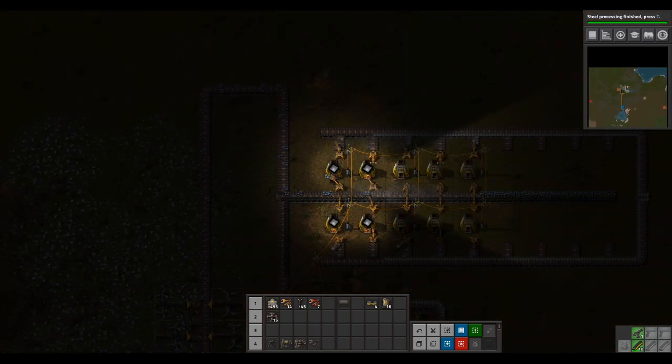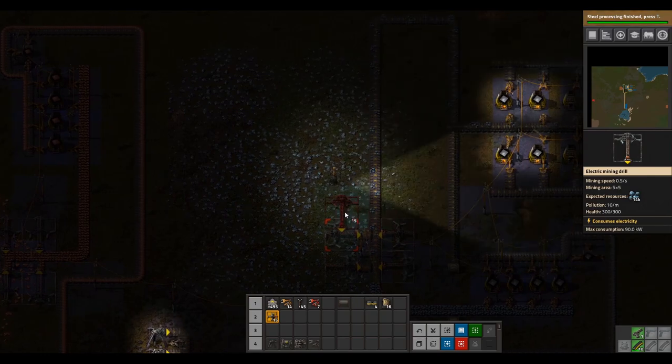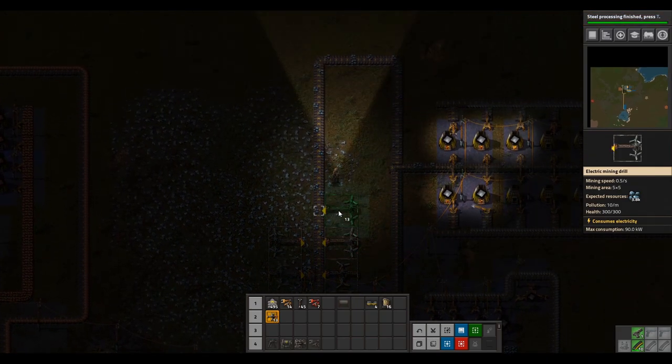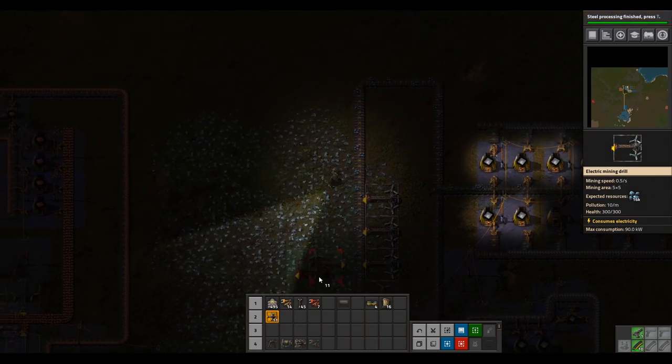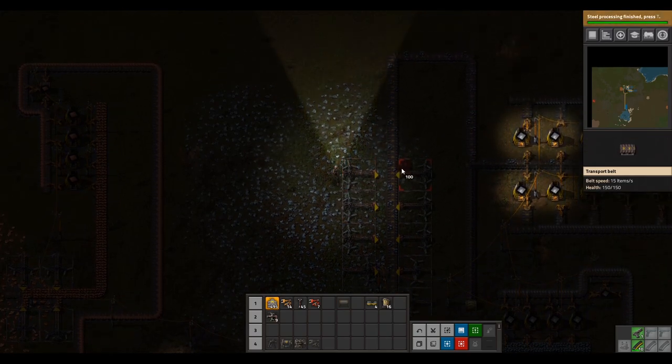Notice how only four or five furnaces are running — this is because we only have four miners. Our furnace setup has ten furnaces, so we will need to place six more miners to get one miner for each furnace. Let's do that now — go ahead and grab miners here. You'll probably want miners on your tool belt throughout the rest of the game.